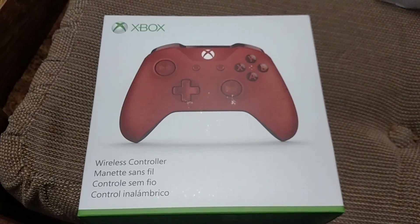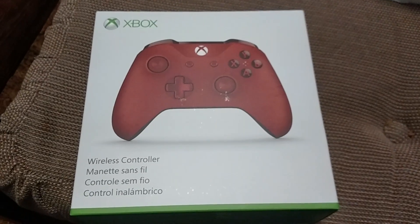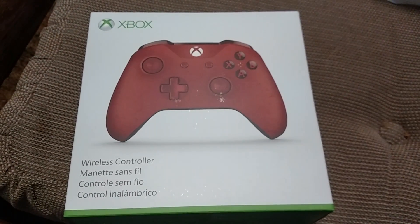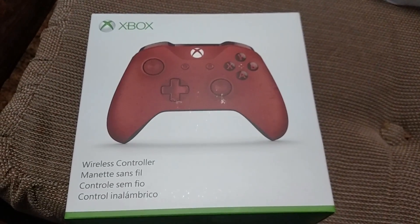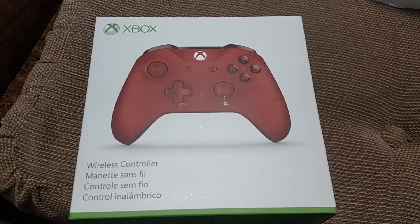Hey guys, XboxGamer17 here, doing another controller unboxing. This time for the all-red controller. I did say in the description of my blue controller unboxing that I would be getting it.